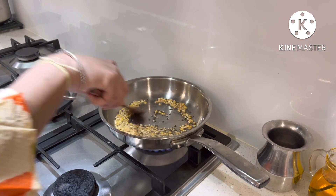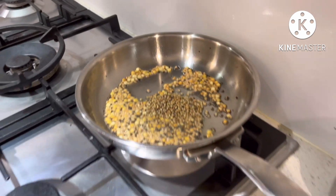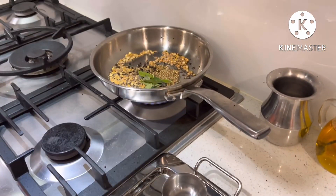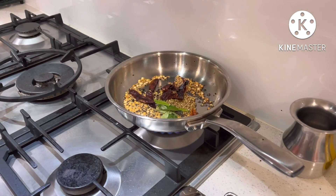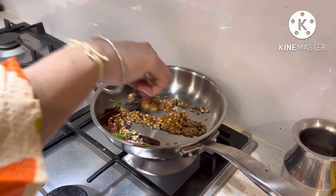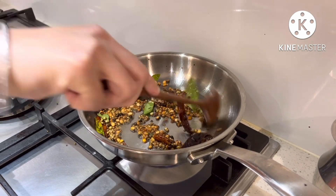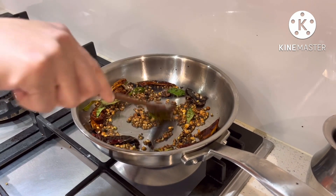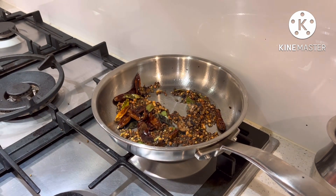The color will change a little. Add the pepper — add about 10 of pepper. Now add the pepper and mix it in.